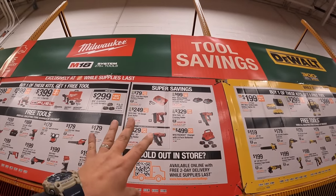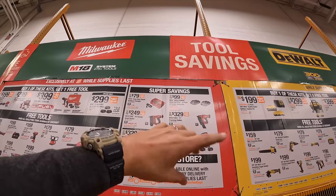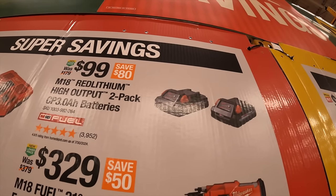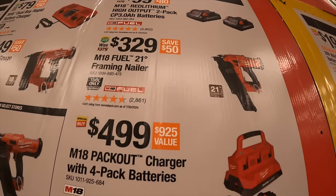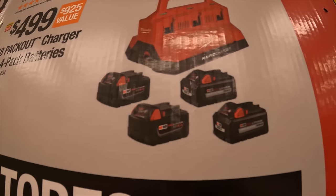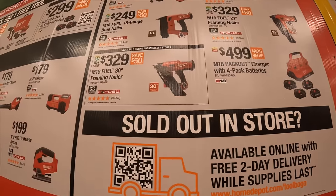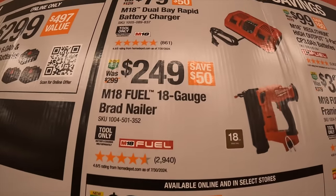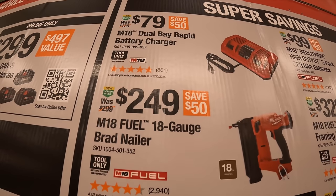As I mentioned in previous videos, the two three amp hour high output batteries go to $99 during holiday sales. Super savings: $99 for a two-pack of the three amp hour high output batteries. $329 for their M18 Fuel 21 degree framing nailer. $499 for their M18 Pack Out charger with four pack batteries — two five amp hour and two six amp hour high output batteries. That is a great deal. Online only: $329 for their M18 Fuel 30 degree framing nailer, and $249 for their M18 Fuel 18 gauge brad nailer.